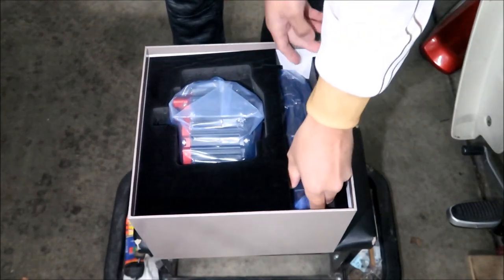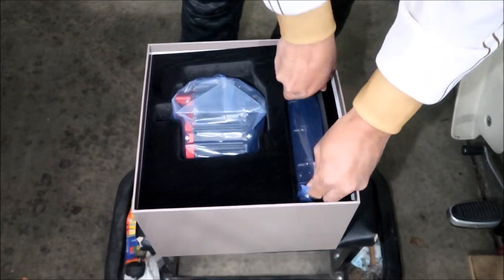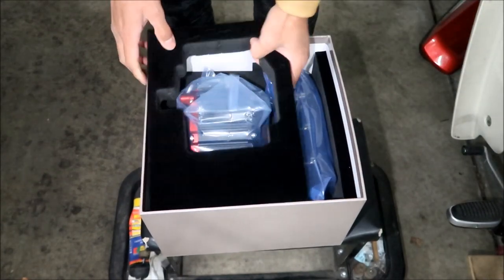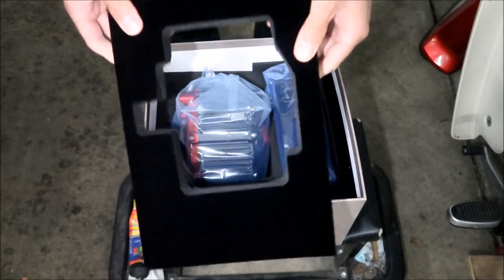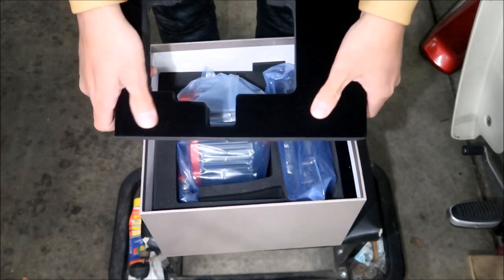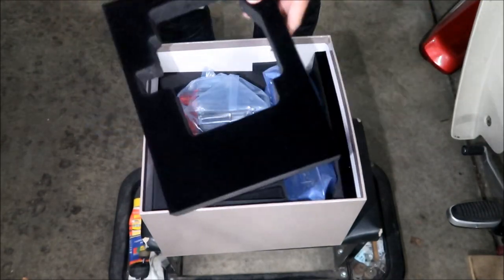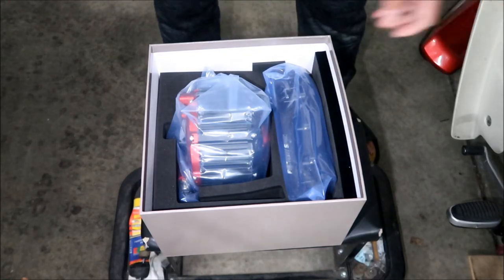Here's the motor and here's the controller. Let's pull the controller out first since it's easier — very nice foam lining with felt on it. High quality. Paid a lot of money for it.